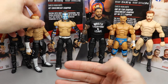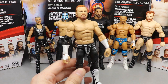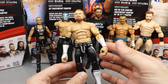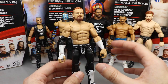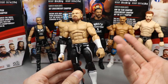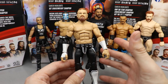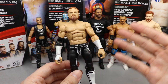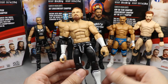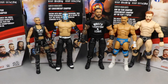Coming in at number six is Buddy Murphy. It's pretty shocking because I love Buddy Murphy, but this figure uses the same head sculpt, and the Disciple attire is a bit plain. If the shirt had been cloth, if it had knee pads, or if there was a new or improved head sculpt, it would have moved up. But out of the rest of this set, it just felt flat. The fact that a Buddy Murphy elite comes in last tells you this is a damn good wave.